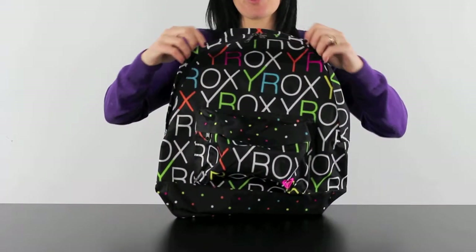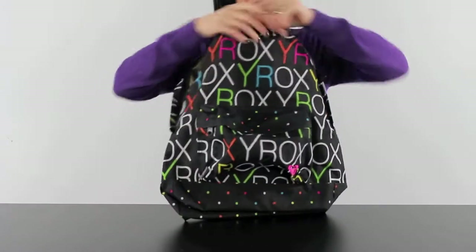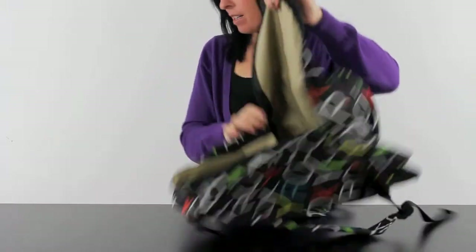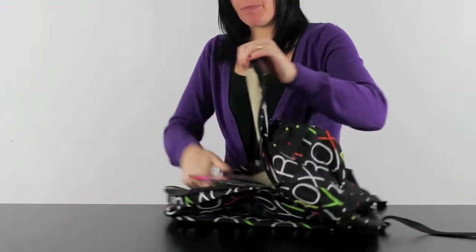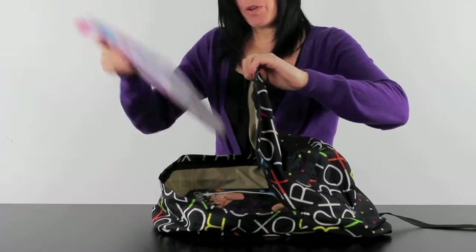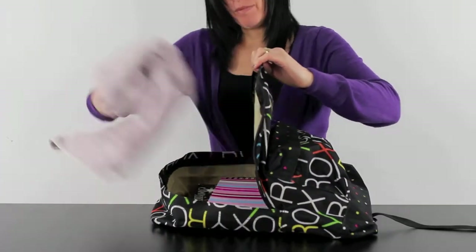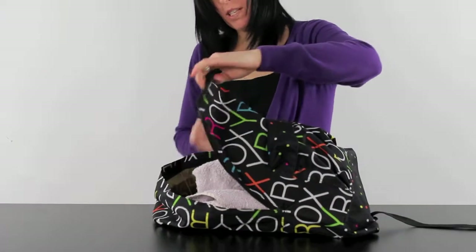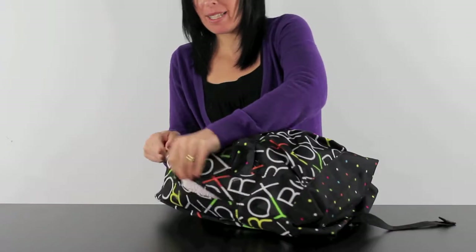So you have your main compartment on the front here, which you access by using the dual zips. This bag has tonnes of storage in that compartment. For example, I have a ring binder, a notepad, A4, a towel, a bottle of water, and as you can see, still not full — plenty of room in there still. A4 compatible.